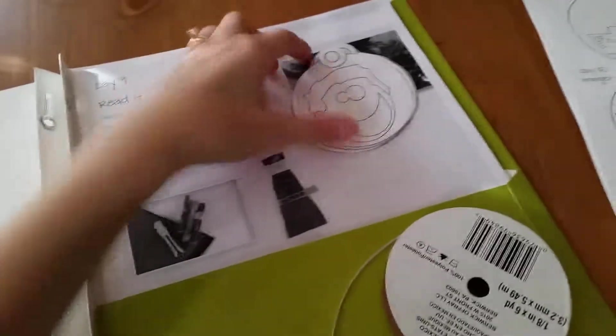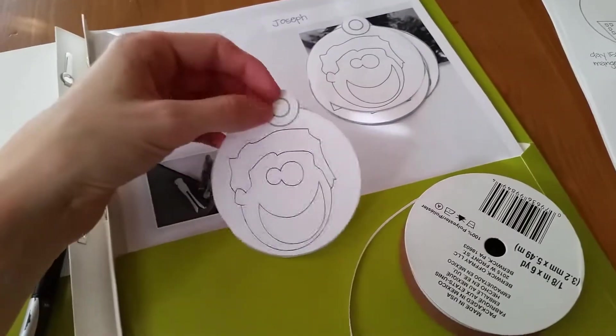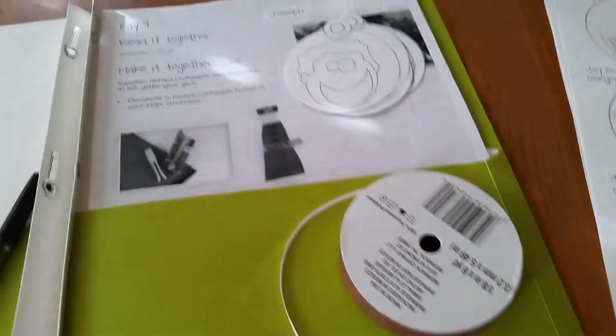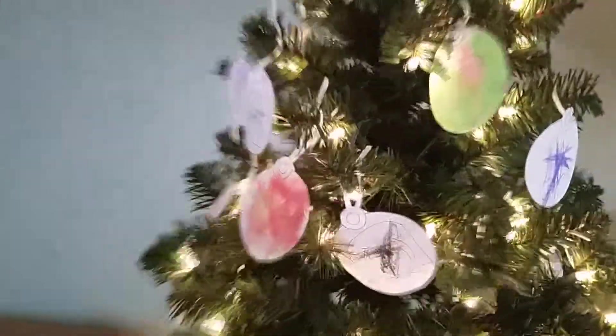When I'm ready to hang these up, I just snip a little hole — I have a hole puncher but it has been lost to the abyss that is toddlerhood. I just snip a little hole in the middle and tie it up with some ribbon. Here's our tree so far. We only have eight days done, but I have 16 ornaments on here because I have two kids doing it at the same time. They're quite the artists, but I have several Christmas trees in my house, so I don't mind devoting one tree to their interestingly colored ornaments.